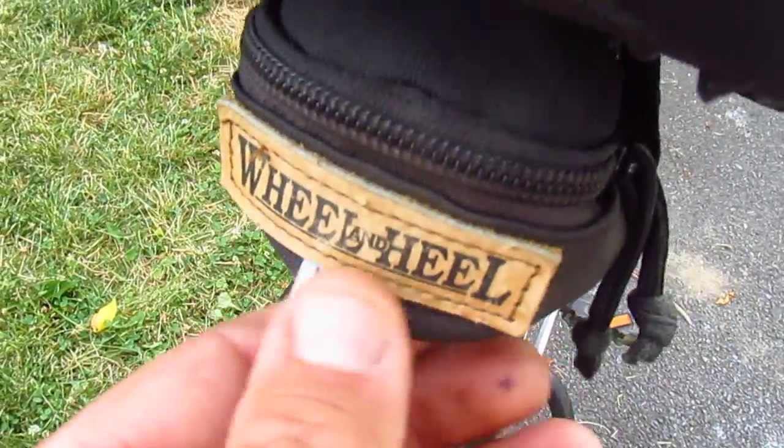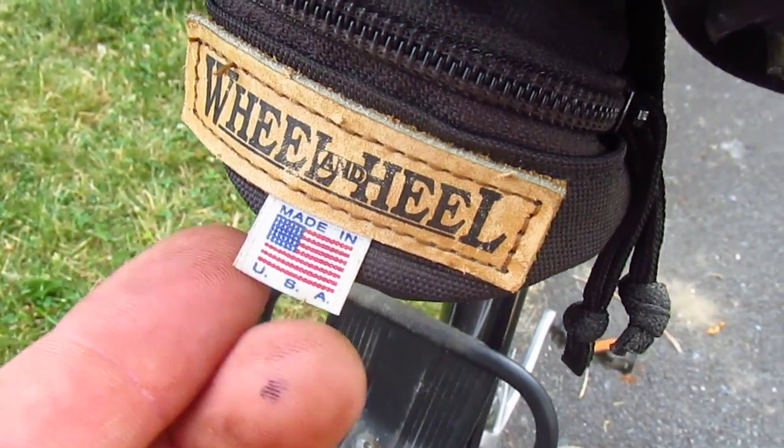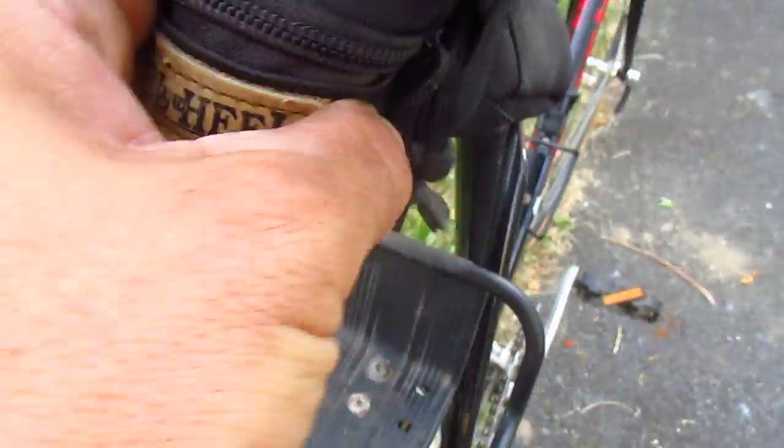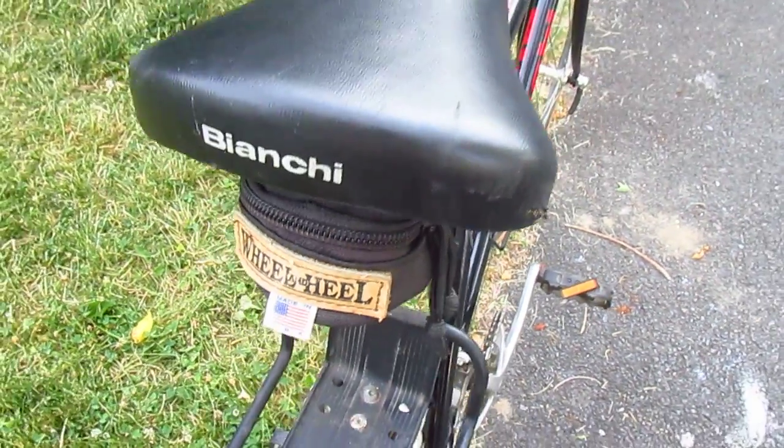Look at this cute little seat saddle bag from Wheel and Heel, which is a great local bike shop if you're in this area. Made in the USA too — they probably had these made as a little premium thing, sell them for five, six dollars a piece.